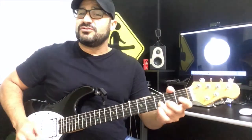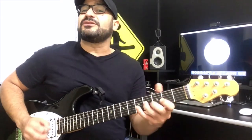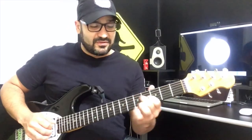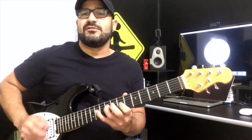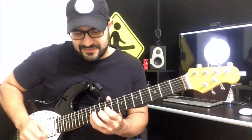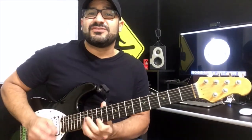Eu tenho o Mi menor aqui, com a pentatônica do Mi menor. Depois eu tenho o Mi menor aqui, com pentatônica de Mi menor. Depois eu tenho o Mi menor aqui, com pentatônica de Mi menor. Aqui também. Depois o Mi menor aqui — é a mesma coisa. E volta aqui, pentatônica de Mi menor aqui.